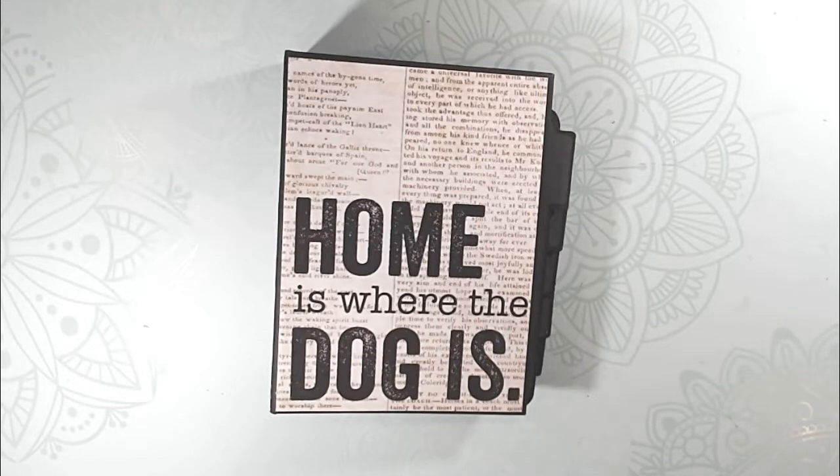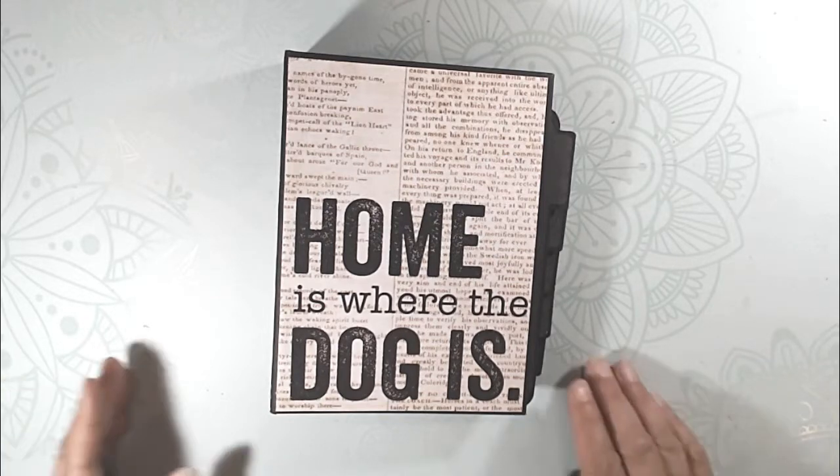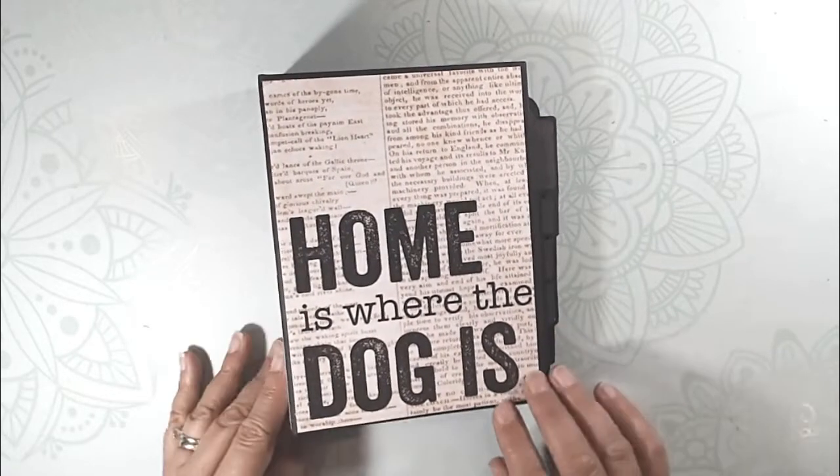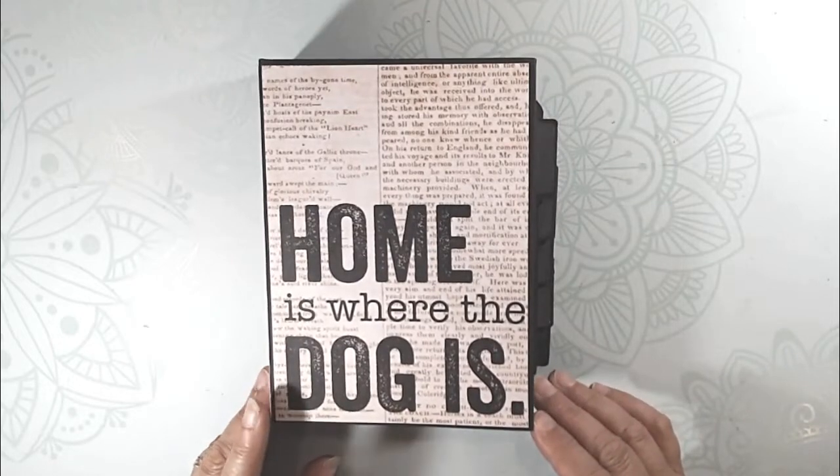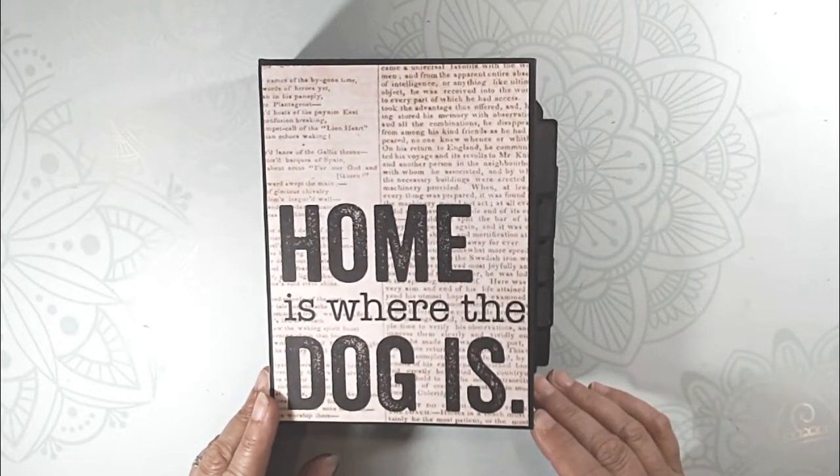Hi there, this is Debbie from Project 39 Mini Albums. As part of my quest to use up all of my paper, I've been going through all of my animal paper for dogs and cats and trying to use it up. I've had this in my stash for a long time — I think I got it at Michael's a couple of years ago, maybe 2016 or 2017.